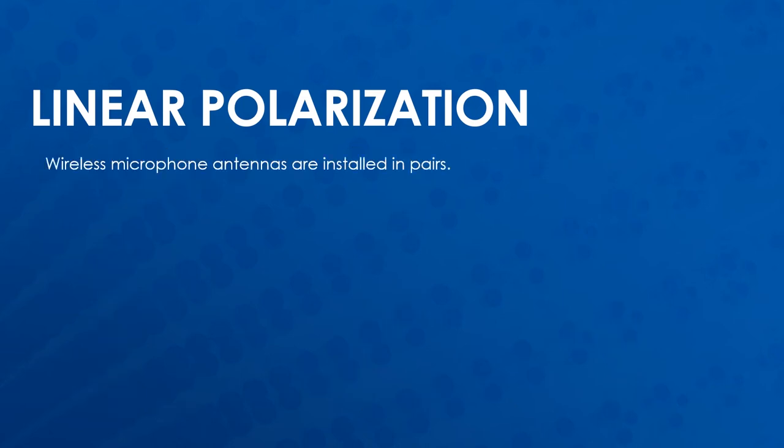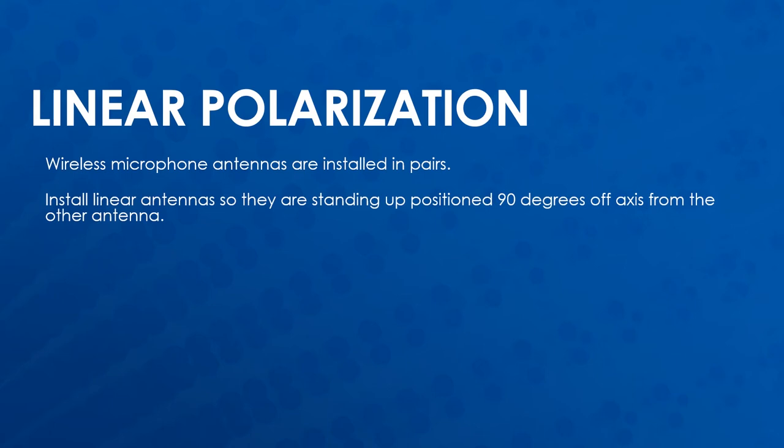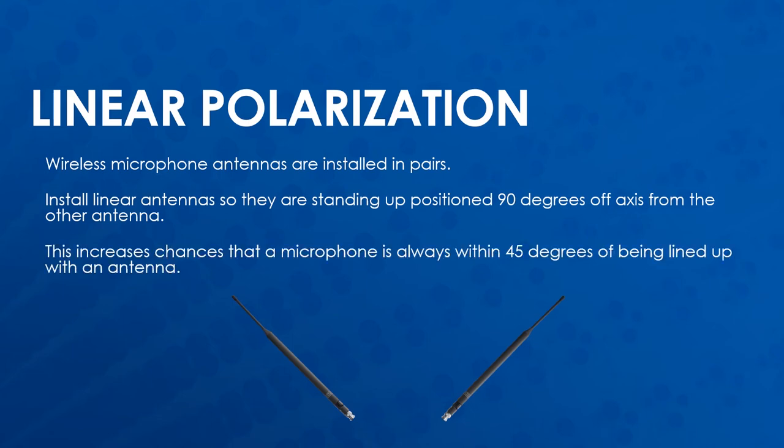Wireless microphone antennas are usually installed in pairs. Be sure to install linear antennas so they are standing up and positioned so they are making a 90 degree angle between them. This increases the chances that a microphone is always within 45 degrees of being lined up with an antenna.